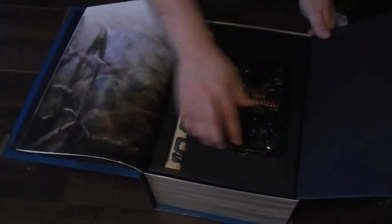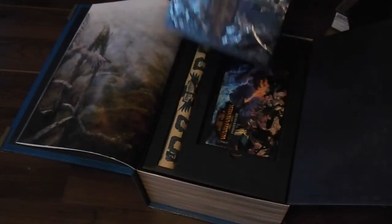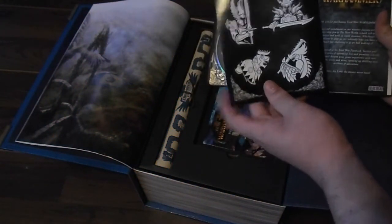On the inside, you have the steel book with the four races on it. And with the inside, you got the stickers — Skaven, Lizardmen, Dark Elves, High Elves.